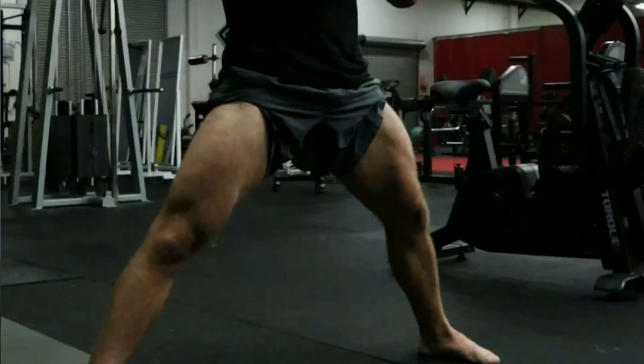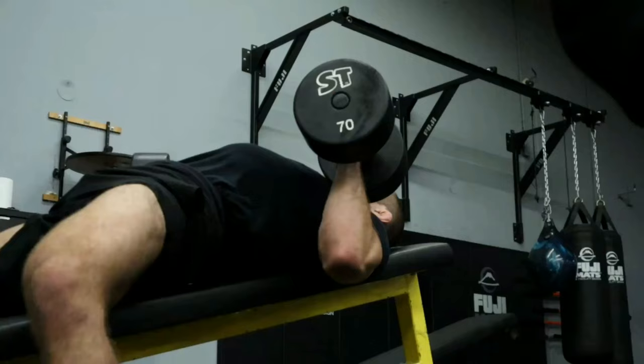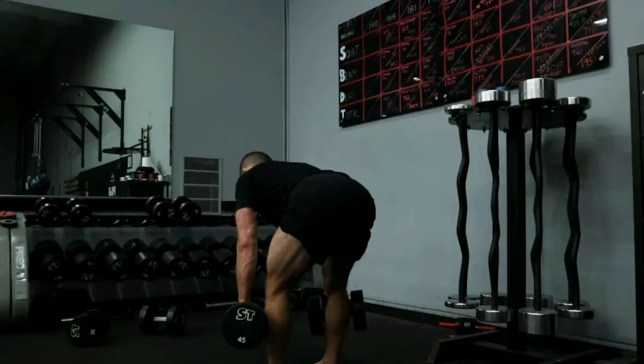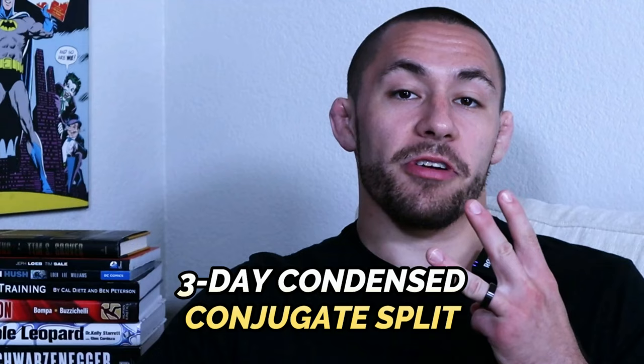There are some popular training splits out there. There's the two-day upper-lower split, where one day focuses on upper body movements and the second day on lower body. There's the three-day push-pull-legs split: day one is all pushing movements, day two is all pulling movements, and day three is lower body only. And then my personal favorite and the focus of today's video: the three-day condensed conjugate split.